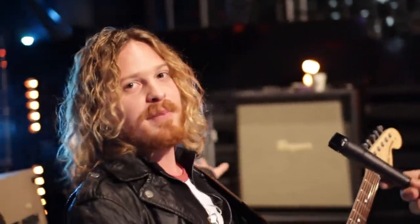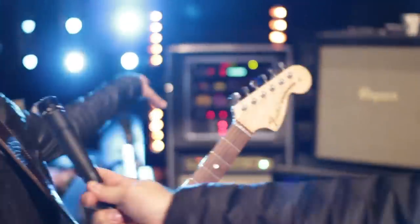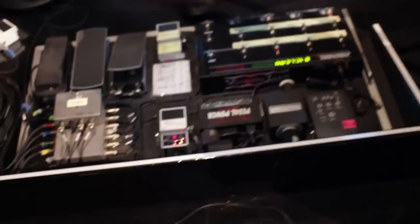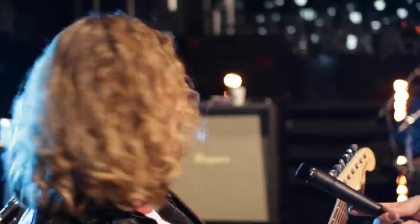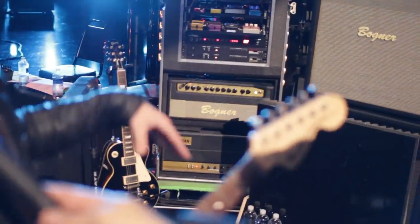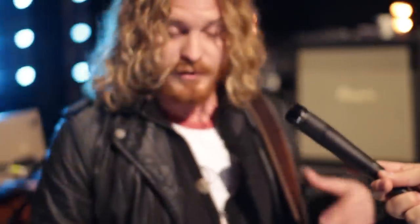I'm just going to tell you how my rig works. I've got all my pedals back here in drawers. And then I've got this VoodooLab Ground Control, which controls all that stuff. And I've got two heads, a Bogner Shiva and a Friedman BrownEye. And I do the switching with this as well.